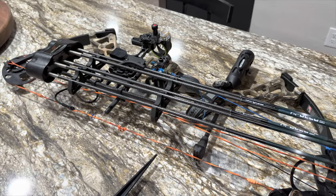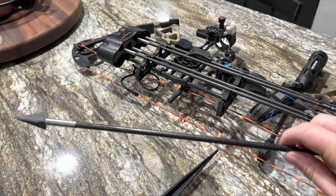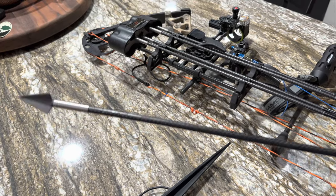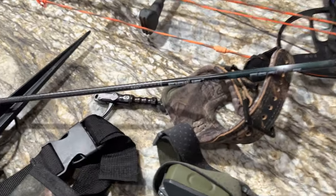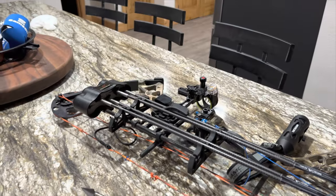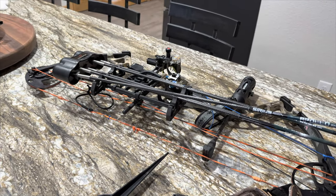So for my setup this year, I'm still using the same Diamond Infinite Edge Pro bow. For my arrows, I'm doing something a little bit different. I've got the Tough Head 3-Blade broadhead on the front, the Serious Archery insert system, and I'm running these 350 Apollos — the Serious Apollo 350. Kind of a new setup this year, but I'm excited to test it out. They seem to be flying really well.